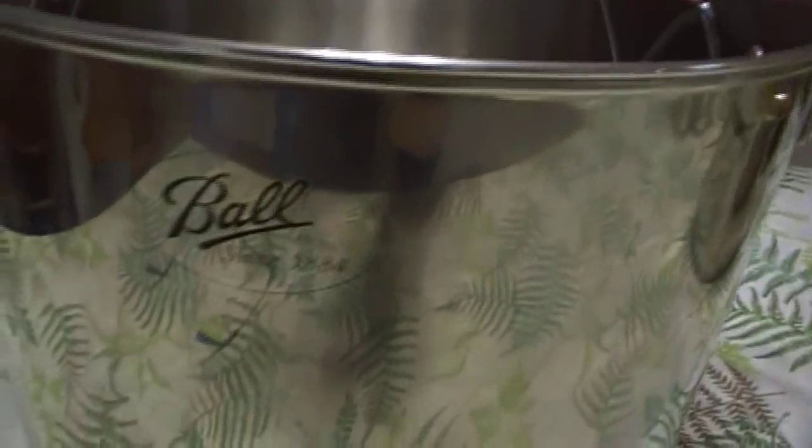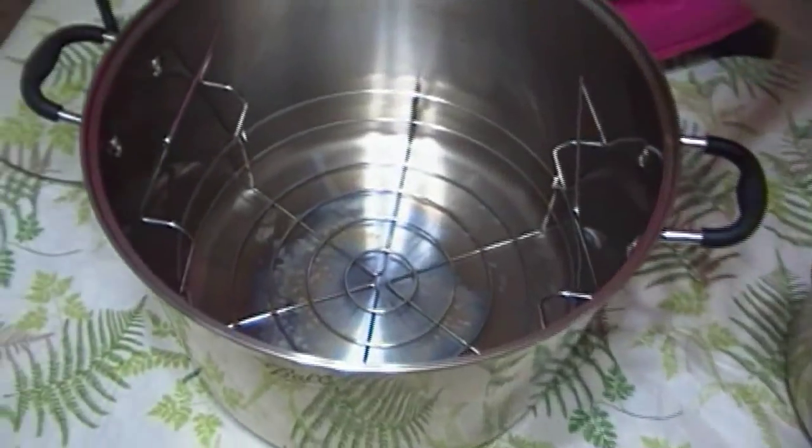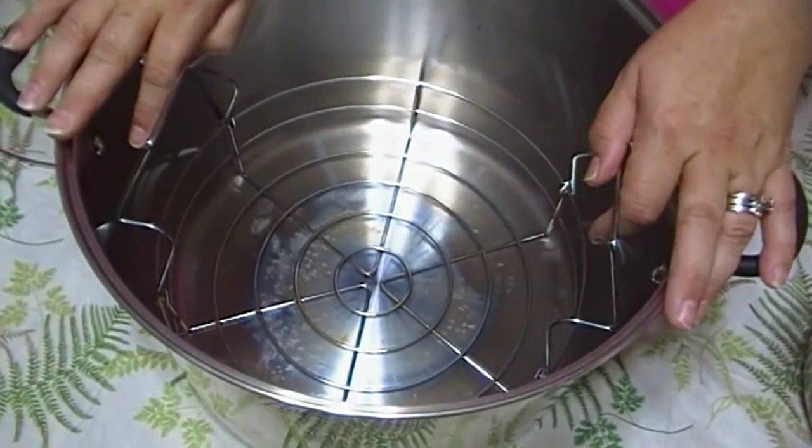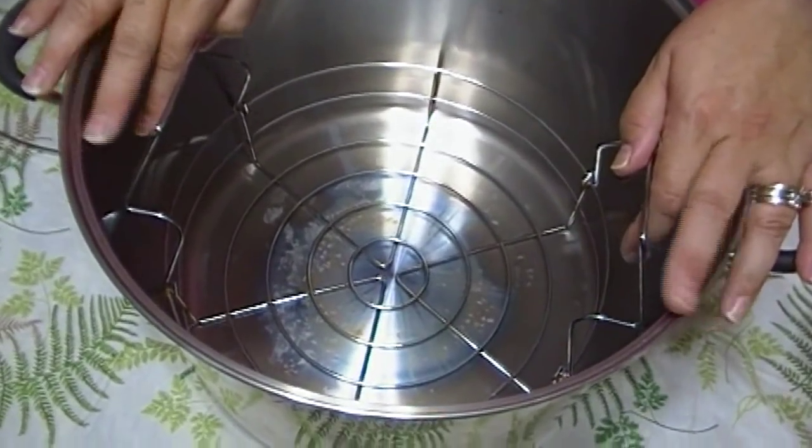I told her there was a way it could be done, so I'm going to fix her problem today. I thought I'd better do a video and show her how to do this. Just to give you an idea, this is my Ball Elite 21-Quart Stainless Steel Canner with rack. I did not start off with one of these — I worked up to this. Last year I was able to purchase this for myself because I was fortunate enough to have a little extra money.